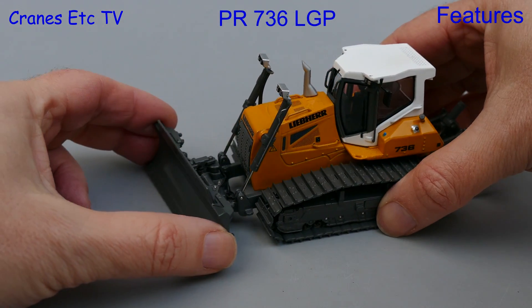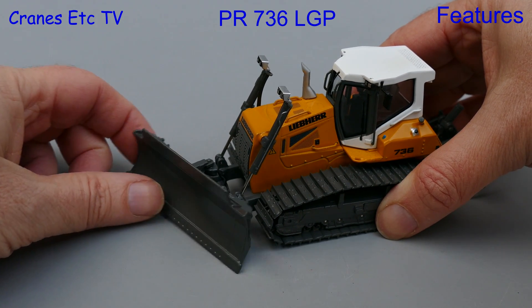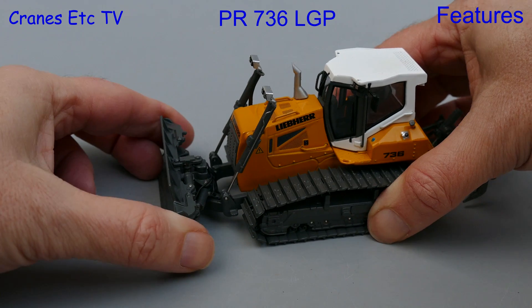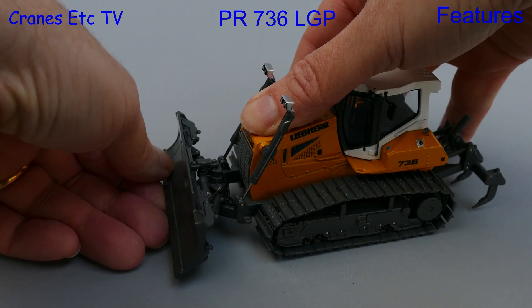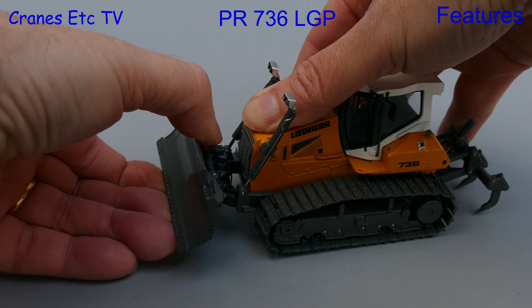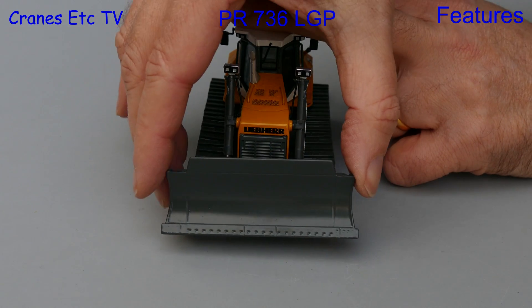The LGP version of the model has a different blade mechanism, and it is intricately engineered by NZG. It allows a full range of angled movement on both sides, and the two main lift cylinders also allow a very good height to be achieved. There is also another range of movement in that the blade can be rotated.